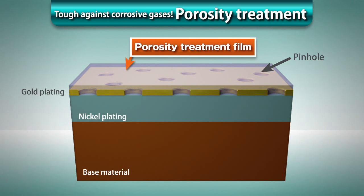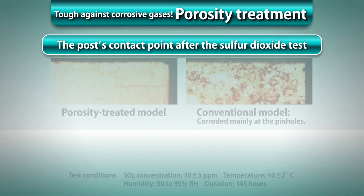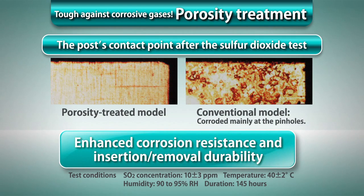Porosity treatment is a technology used to cover the pinhole surfaces with a very thin film. Panasonic has developed its unique porosity treatment material consisting of a synthetic component and lubricating component. The material provides high-contact reliability even under adverse environments. This porosity treatment technology enhances the resistance to corrosion by sulfur dioxide and the insertion removal durability, maintaining the high-contact reliability.